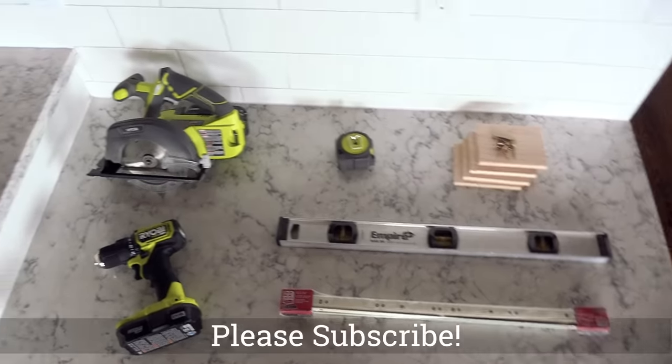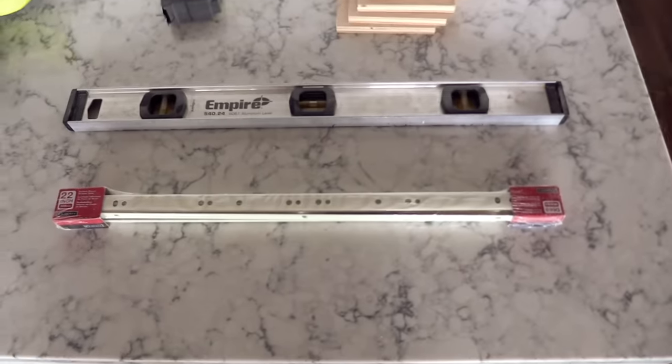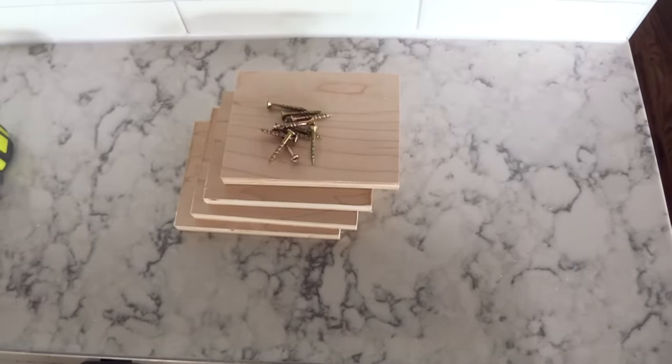For this project, you'll just need a circular saw, a drill, a 22-inch Euro drawer slide, a 2-foot level, a tape measure, and if you have face frame cabinets, you'll need some shim material.